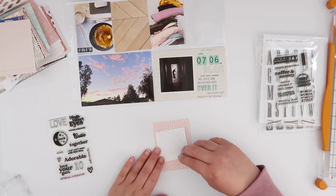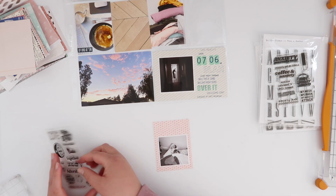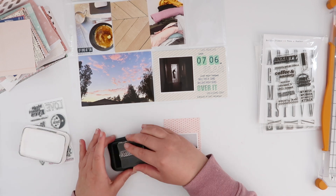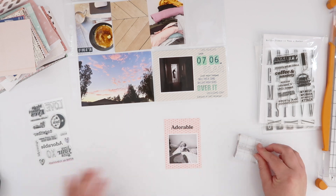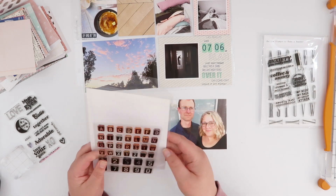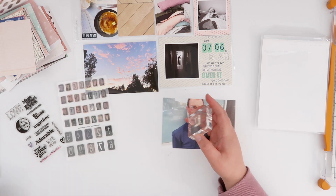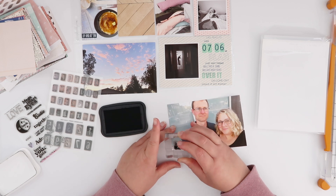My Mega Heart Eyes stamp set is still one of my absolute faves, so I'm going to use that for this little photo of Lil. She came in one day and had made herself a little pillow nest in the unmade bed — it was so cute! I took a photo of that, and again it wasn't great quality, so I converted it to black and white, which covers a whole range of sins.